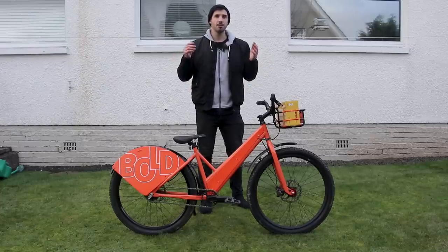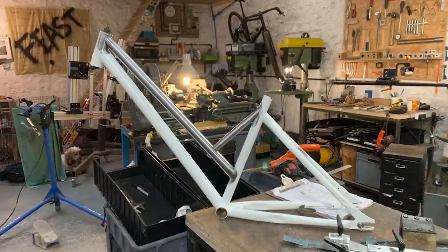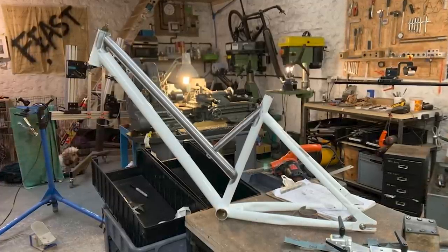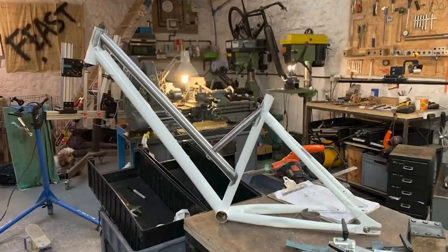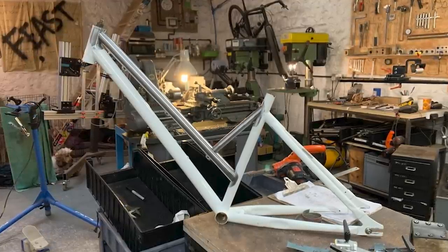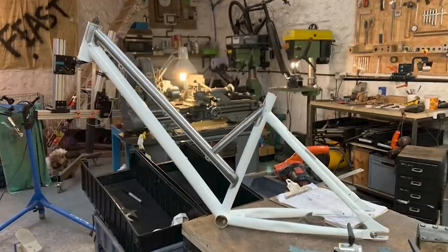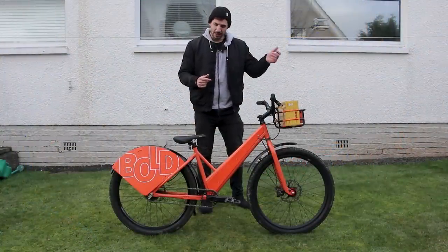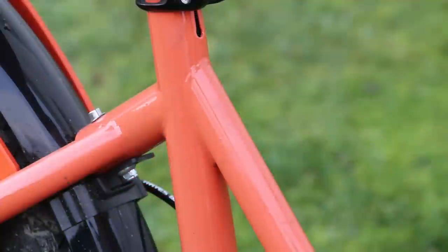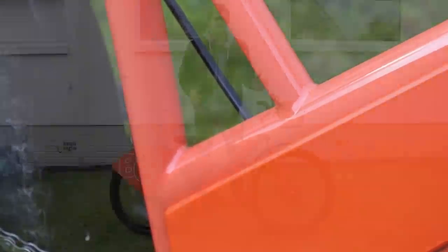The frame didn't look like a city bike, so it needed modifying. We sent it to Five Land Bikes, a Scottish-based frame manufacturer who make frames for big brands like Cotic. We requested they remove the top tube and re-weld it lower down. Since seat tubes are often butted with thinner walls in the middle, they added a brace to the seat tube for safety — and I'm happy to report it totally survived everything I threw at it.